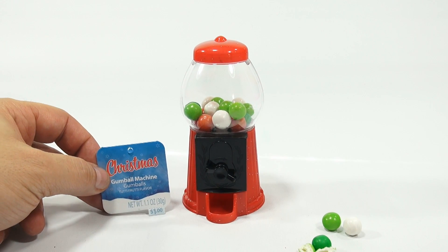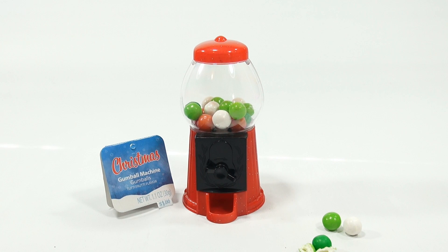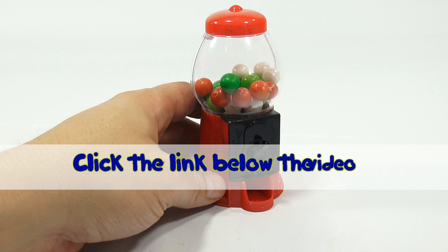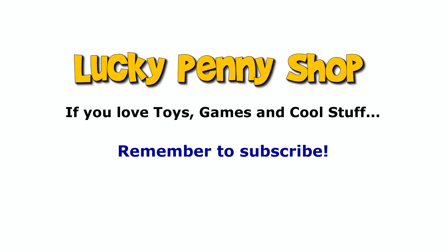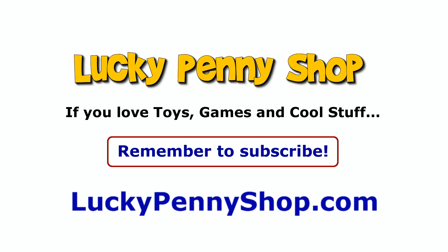If you want to see more candies and fun stuff for Christmas, check the description or search our channel. Later! If you want to find this item, click the link in the description area below the video. You can also watch more videos in this series by clicking here. Thanks for watching! And always remember, if you see a lucky penny, pick it up!